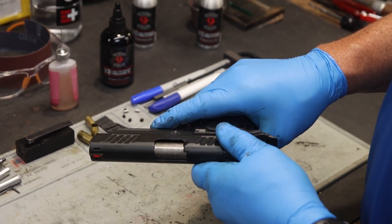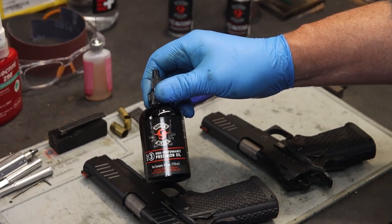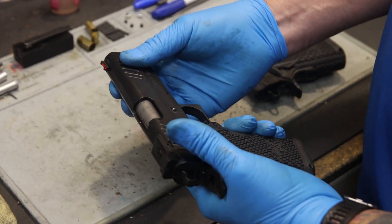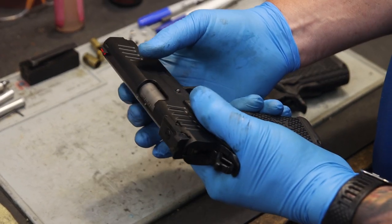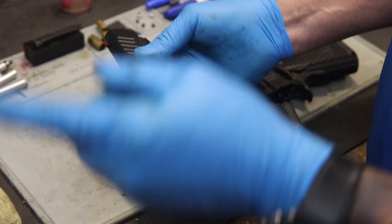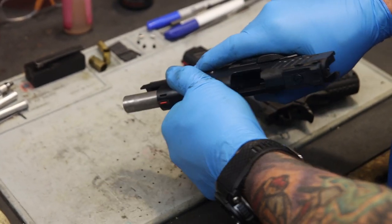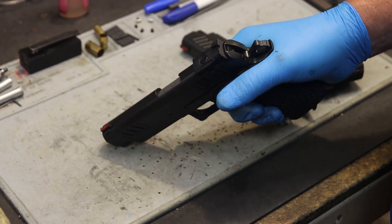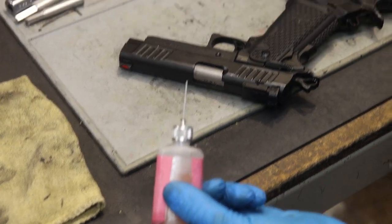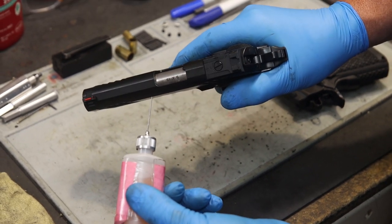Next, we're going to talk about lubrication. One of the most important parts of your maintenance process is lubrication. Remember that the Staccato 2011s are precision built with tight tolerances, and they will last you for tens of thousands of rounds when properly maintained — lubrication is extremely important. First, make sure the firearm is clear, then begin the lubrication process. You can use an eyedropper or a larger bottle, and we're going to put lubrication in specific areas on the firearm.